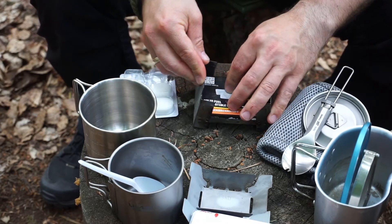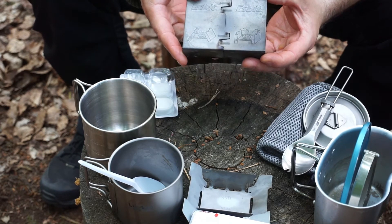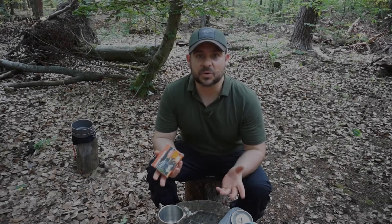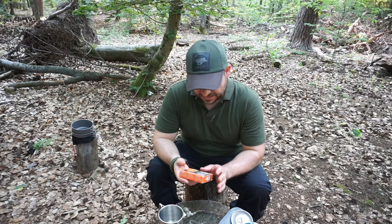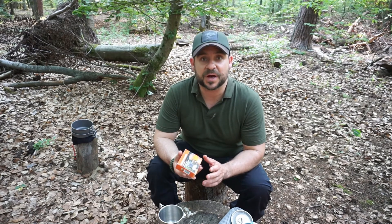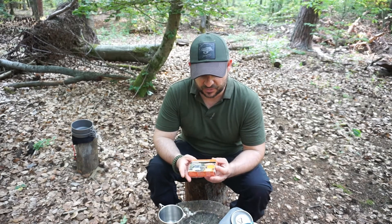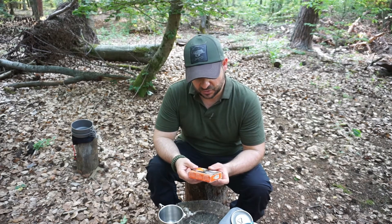You fold it closed easily and the thing is all packed up again. Now let's get to the pros and cons of the dry fuel cooker. The advantage is definitely the size and weight – it's easy to stow anywhere. Even kids can carry it in their backpack. It packs away nicely and the fuel itself is also easy to use.